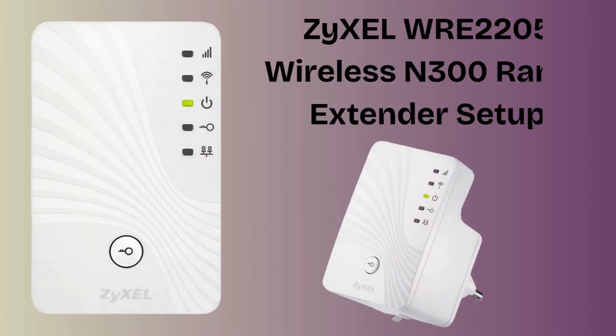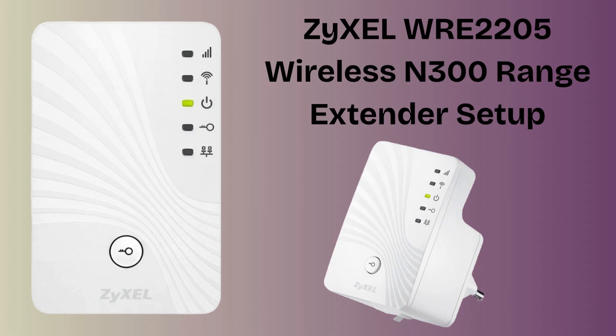In today's video we will discuss how to set up the ZyXEL WRE2205 wireless 300 range extender using the WPS push button. This is the easiest method to set up the extender within 2 minutes without any username or password. If you're looking for the best extender that gives you the perfect Wi-Fi range coverage, then this video is specially made for you.